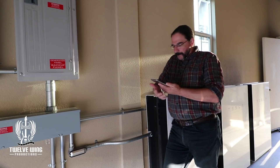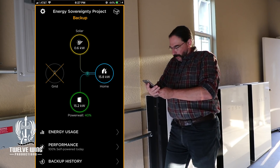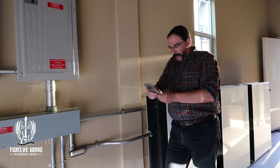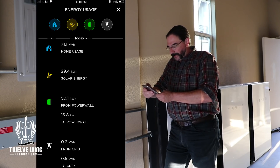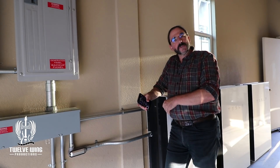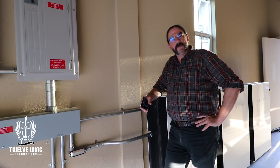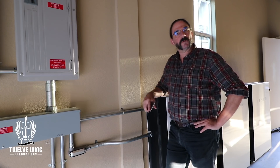We just hit 40% — our imaginary zero point. We'll take a screenshot of that, then go into the energy usage area, pull up all of our data, and take a screenshot of that too. We'll also take a quick screenshot of the amount of power we put to the car so we can finish our daily log. Then let's head to the studio and run some numbers.